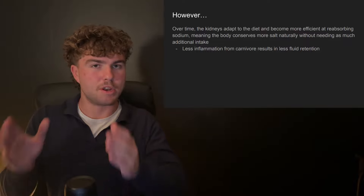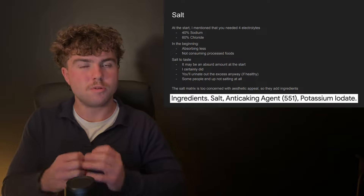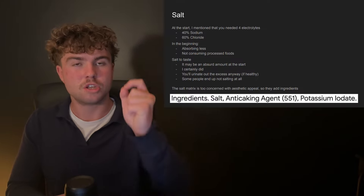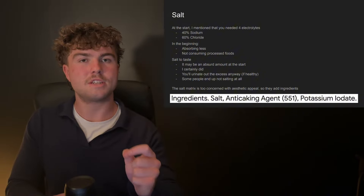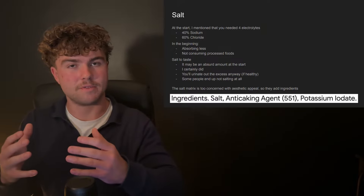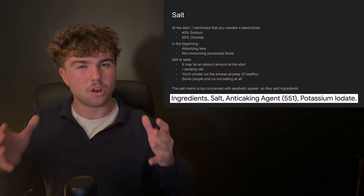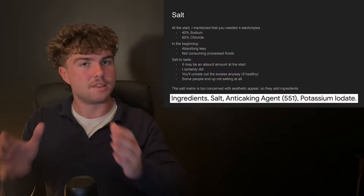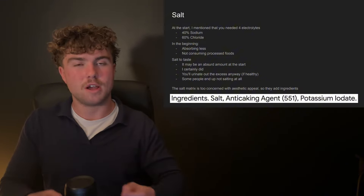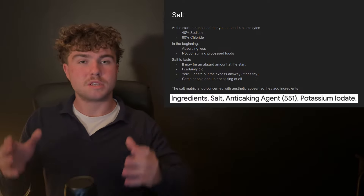So we know we need more electrolytes at the start and that we'll need less over time — but exactly how much should we consume? Salt is actually a combination of two electrolytes: sodium and chloride. Chloride is not usually an issue, but regarding sodium, we absorb a lot less of it in a low carbohydrate state. Many people also consumed a lot of sodium from hyper-processed foods before starting carnivore. So when you begin a carnivore diet, you'll want to put a lot more salt on your meat than you typically would. The general rule is to salt to taste.